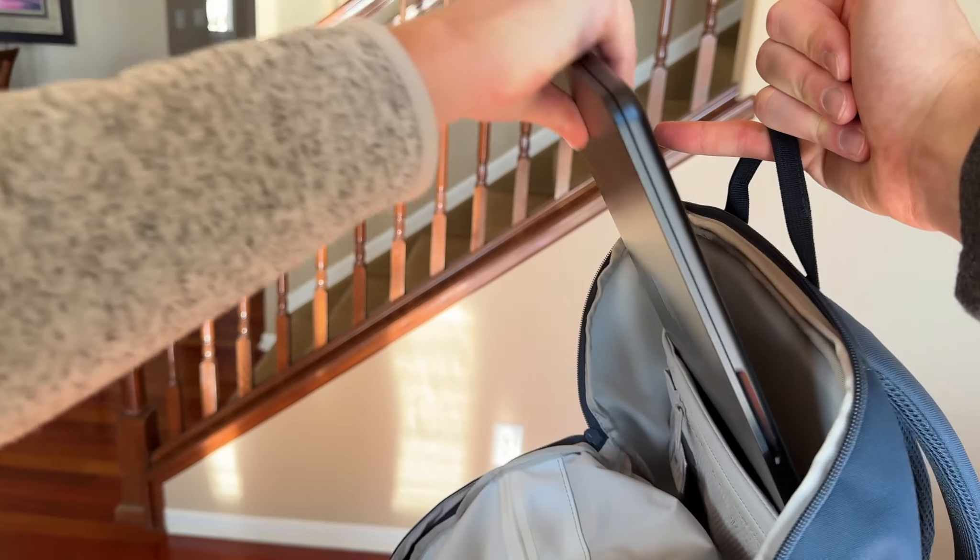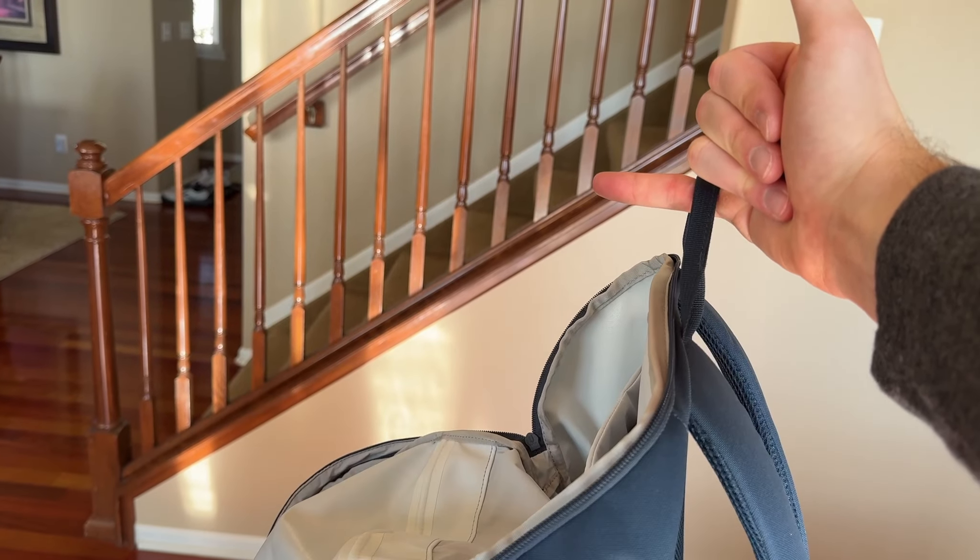They somehow managed to reduce the weight even further. If you put this into your bag, it doesn't weigh much at all — sometimes you maybe wouldn't even know it was there. I'm going to hold up this backpack and have my wife place the MacBook in the bag while I'm holding it up with my pinky. There is literally no difference between holding the bag empty and with this laptop in it — I can hardly even feel it.